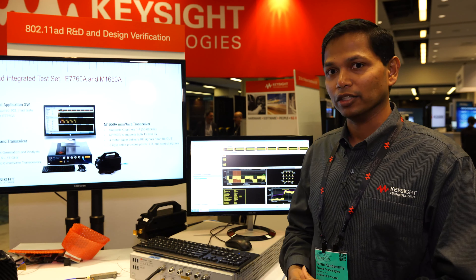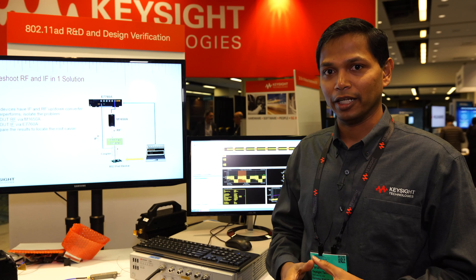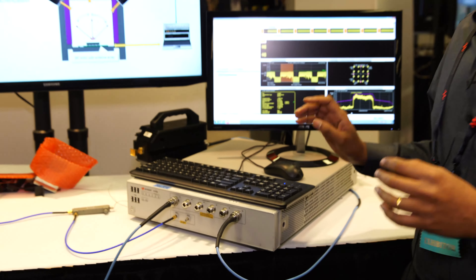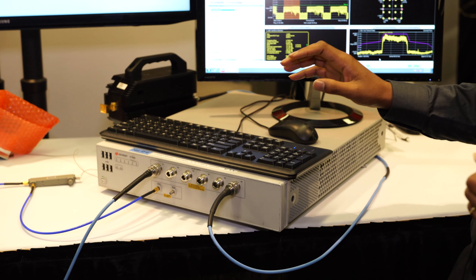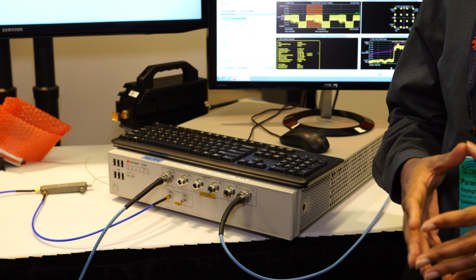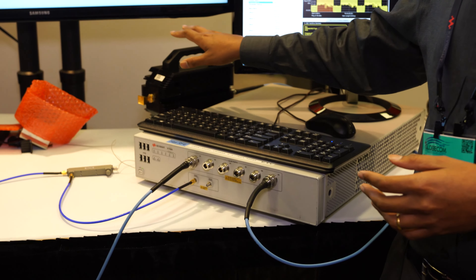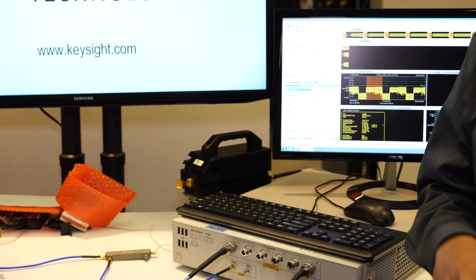What Keysight has provided here is a solution to solve some of these problems. We have created a fully calibrated test set that can help you measure the 802.11AD specifications. We have a base test set that does 2 GHz wideband analysis, both modulation and demodulation, at the IF intermediate frequency range of 6 GHz to 17 GHz, and it has 6 ports to which you can connect a millimeter wave transceiver. The millimeter wave transceiver does up-conversion and down-conversion to 55 GHz to 68 GHz.